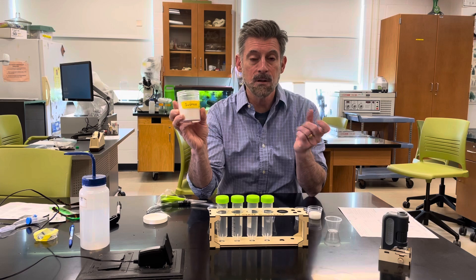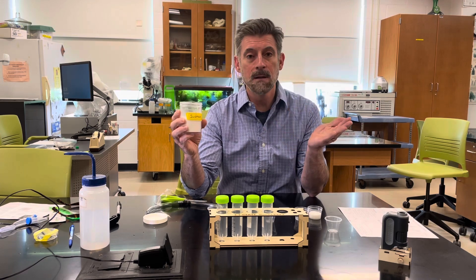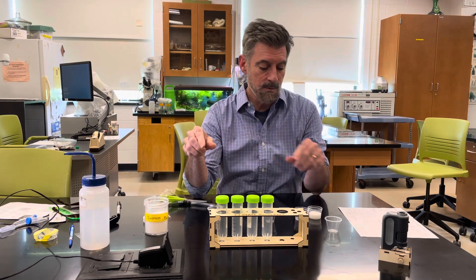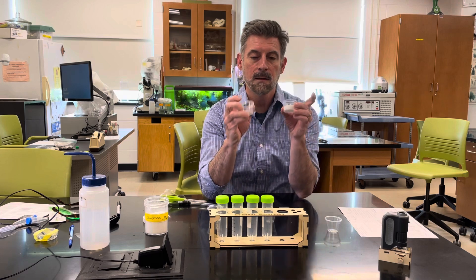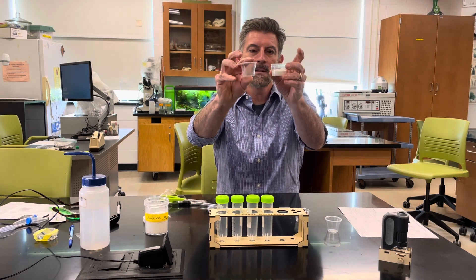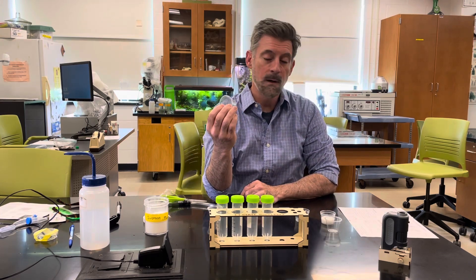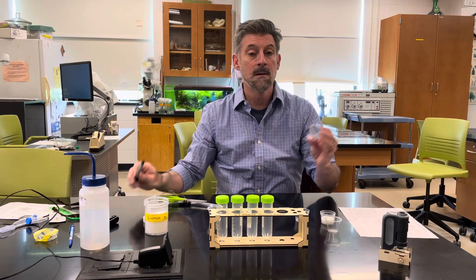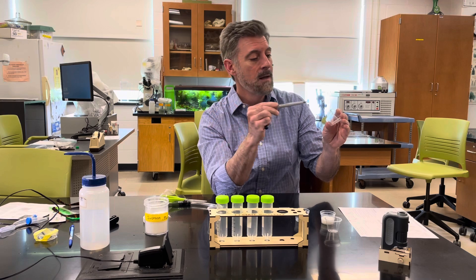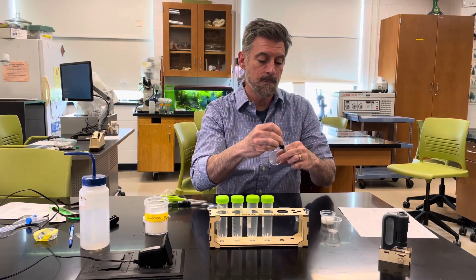You can use little packets of sugar or a big giant bag of sugar — nothing particularly special. You're going to be measuring it out in measuring cups. Some cups are a little more difficult to read, so I recommend finding a place with good lighting and then taking a sharpie to highlight the markings so they're easier to see when you're setting things up.